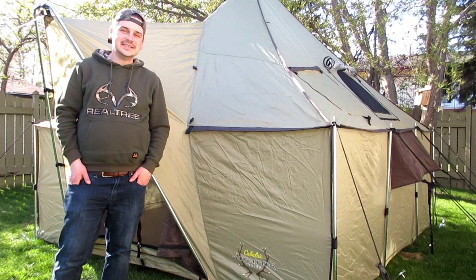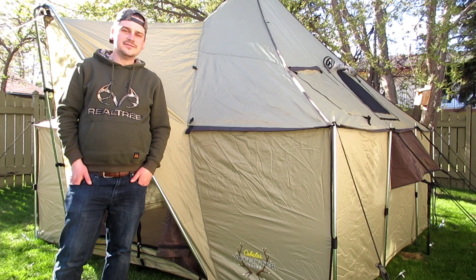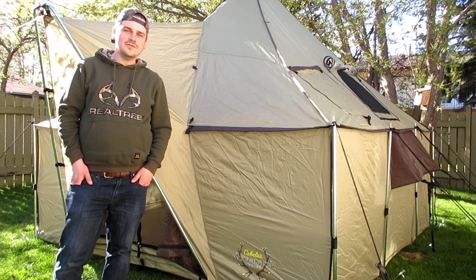Hi, my name is Dan and welcome to DC Outdoors. If this is your first time here and you like outdoor adventure videos, gear reviews, and other outdoor related stuff, please get started by clicking the like, the subscribe, and the bell notification button so you don't miss anything. Let's get on with this week's gear review.